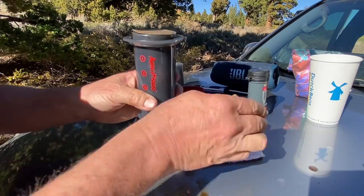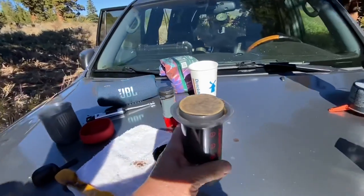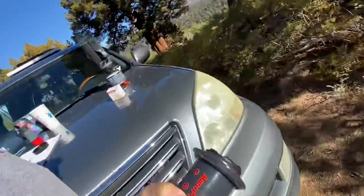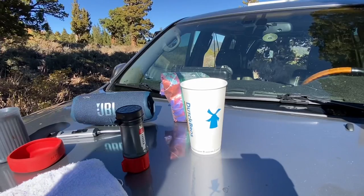To take it apart and clean it — preferably not on the hood of your car — this just gets pushed out and it forms like a puck. There it is. I am fertilizing the pine forests here at 9,000 feet.